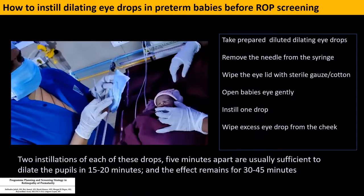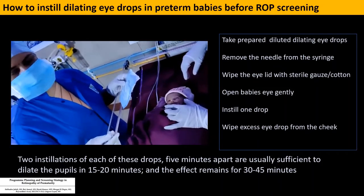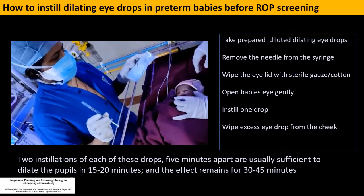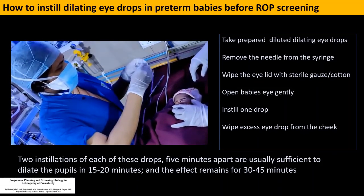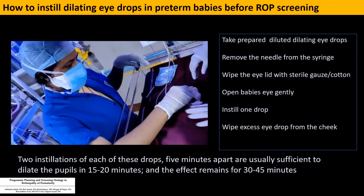Next is installing the eye drop. It sounds simple, but it happens that after installing the drop we may not be sure whether it has reached the baby's eye, and we install another drop, then another — flooding the eye and putting the baby at risk for adverse events. Take the prepared diluted eye drops, remove the needle from the syringe — very important — and wipe the eyelid with sterile gauze and cotton.